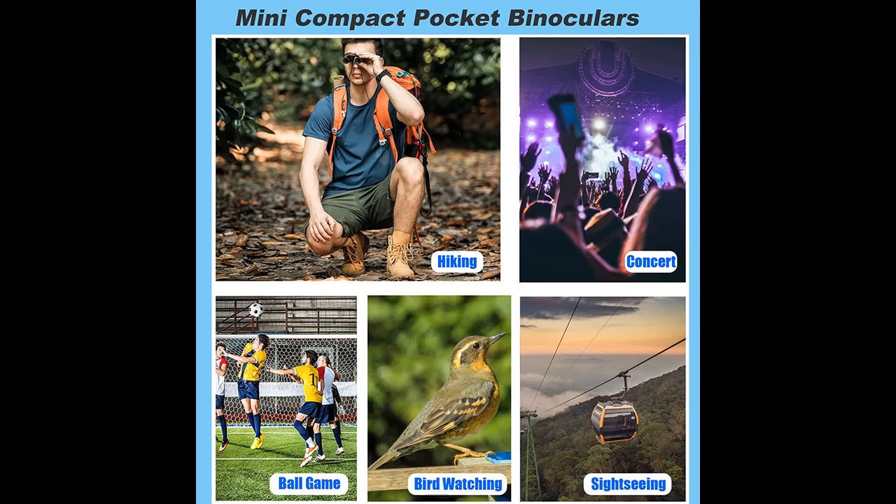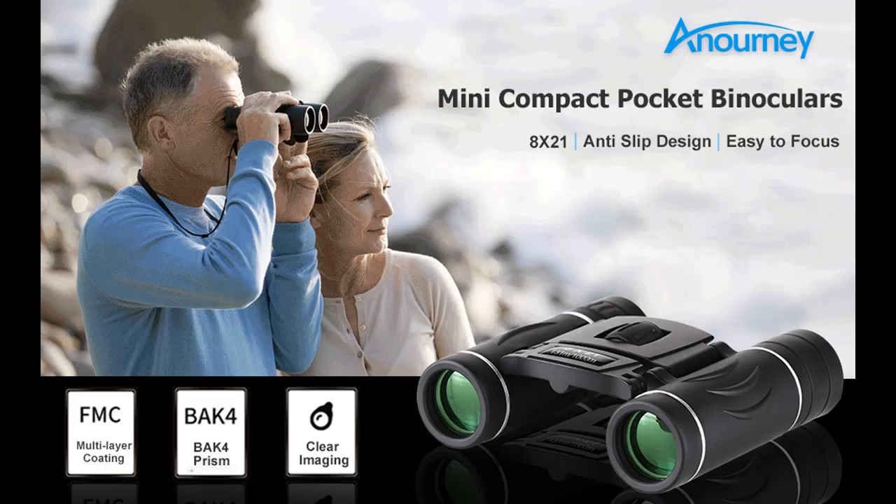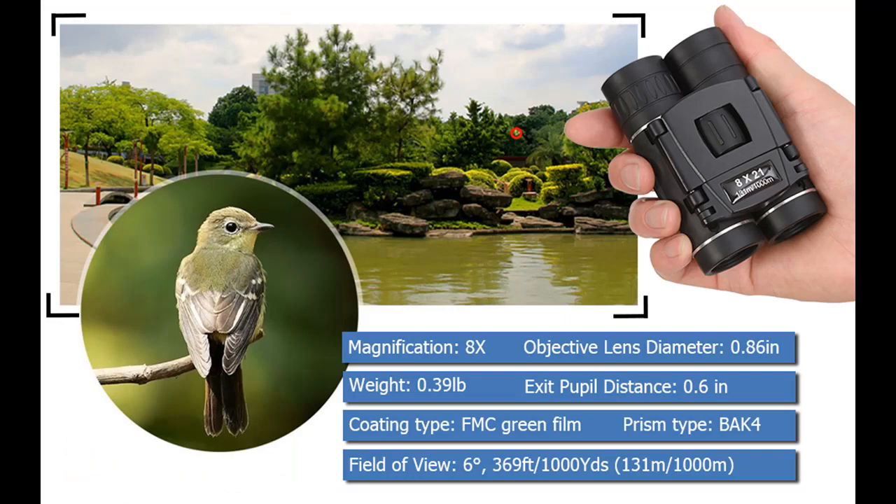Clear vision 8x21 optics binoculars designed with 8x magnification, 21mm objective lens, and 369 feet per 1,000 yards large field of view. The lens is made with BAK4 prism, increasing light transmission for a brighter view and sharp images.